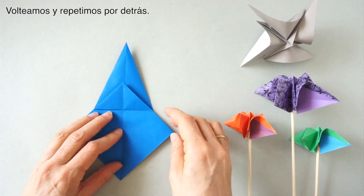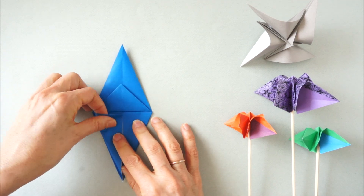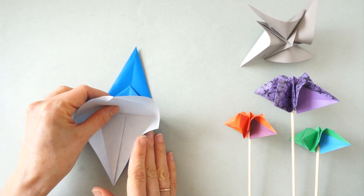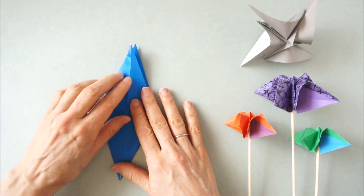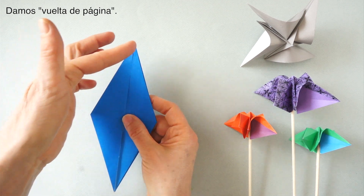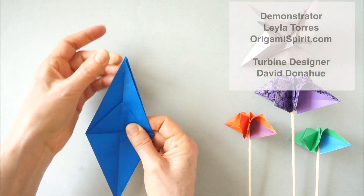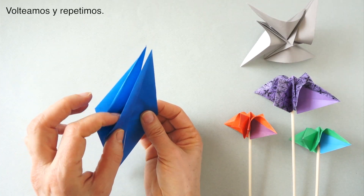We turn over and repeat on the back. We go through the back, turn over and repeat on the back again. When we do this, we start drawing the back fold, and repeat here.